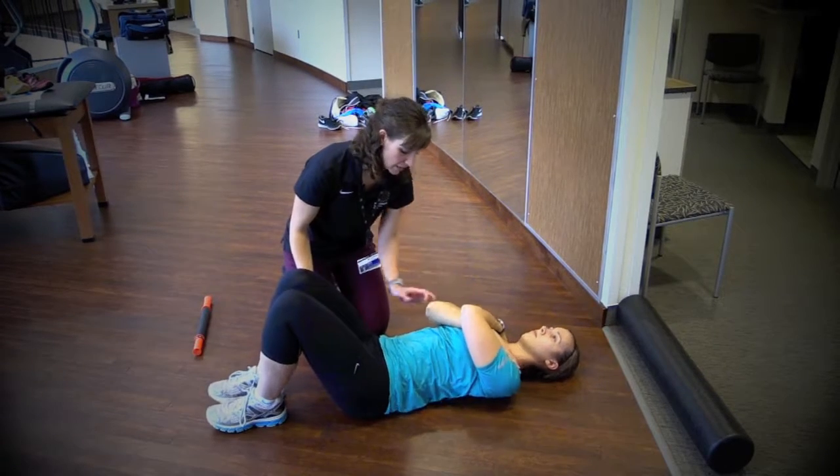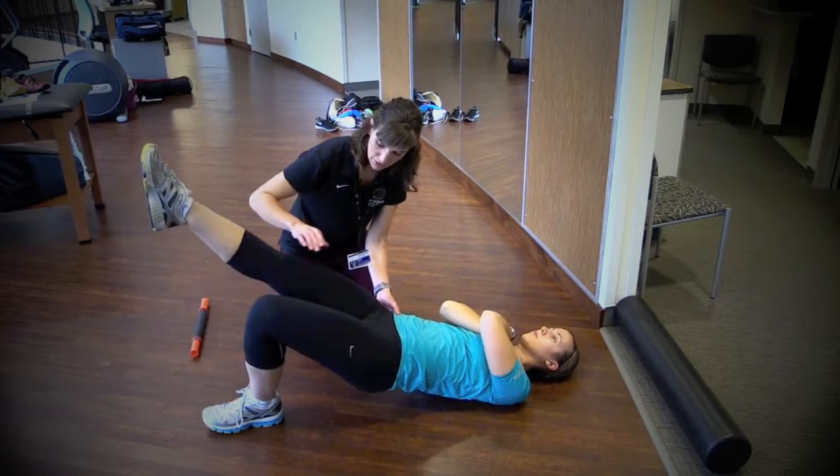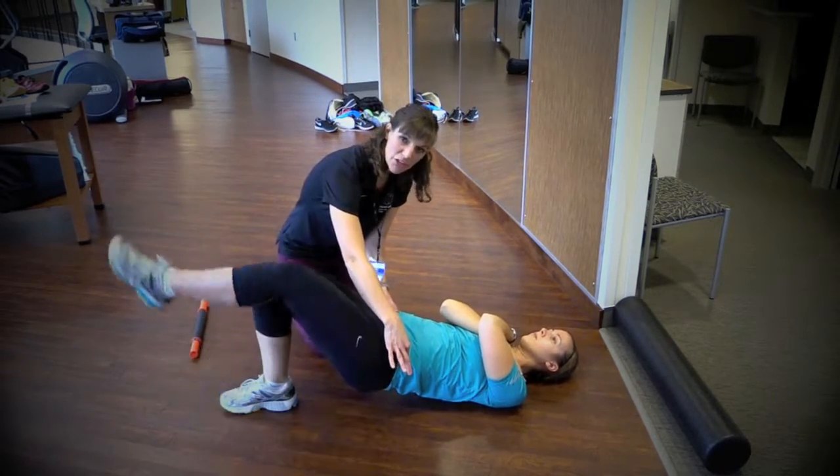If it's still too easy, go ahead and come up. Hold. Nice and strong. Straighten the leg, and switch. Make sure your hips stay level.